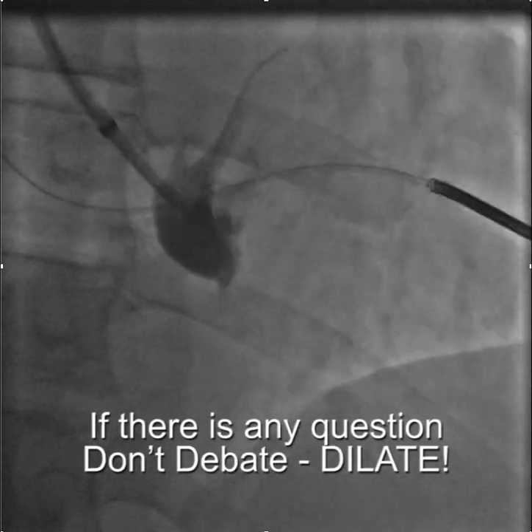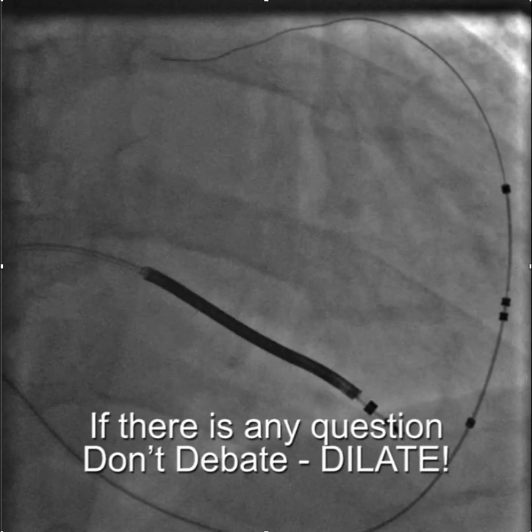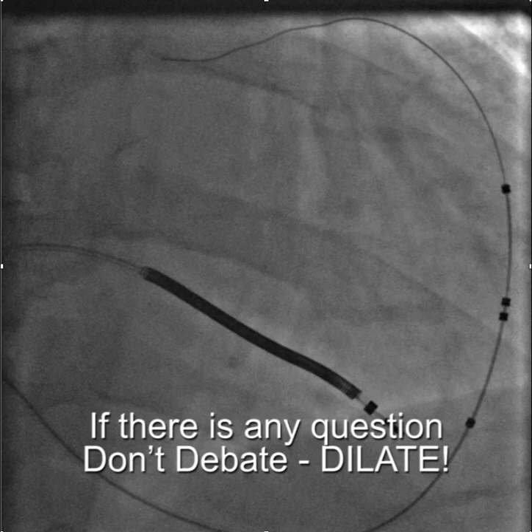It turned out to be a fairly complicated case, but ultimately the lead was implanted successfully — and we would have never made any progress had we not performed venoplasty. In my experience, failure to do venoplasty is a fairly common cause of prolonged cases as well as ultimate failures. I think you'll find it very helpful once you add this to your armamentarium.